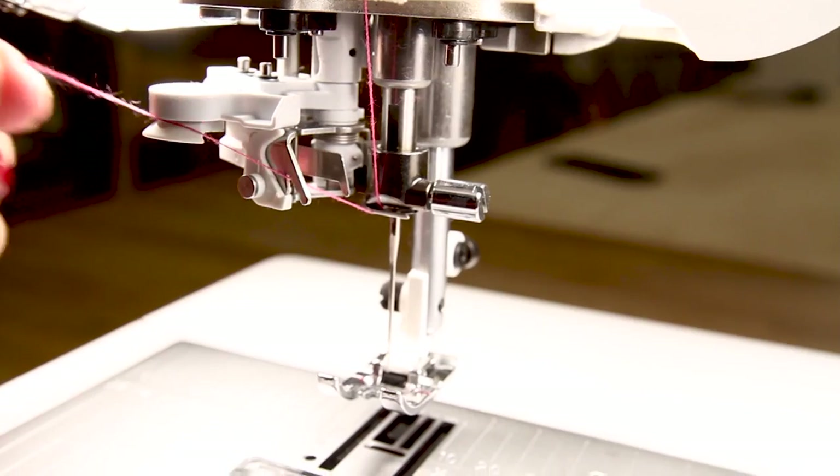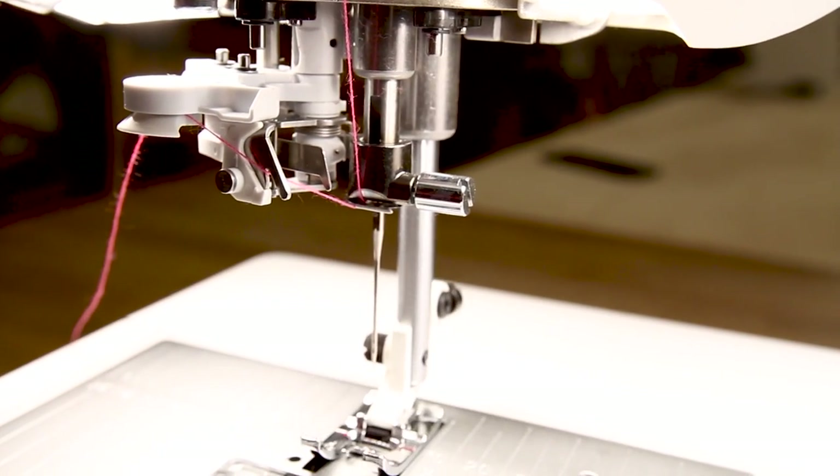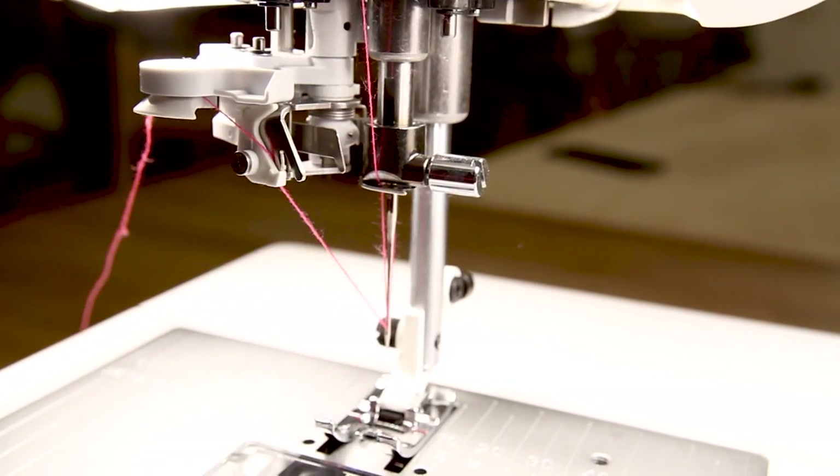Another really cool feature on this machine is that it has an automatic needle threader like none you've ever seen before. You literally take the thread and slip it in between two discs, hit a button, and it threads it for you. That's it — brilliant!